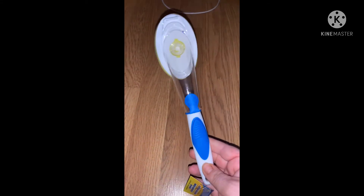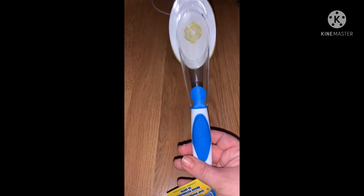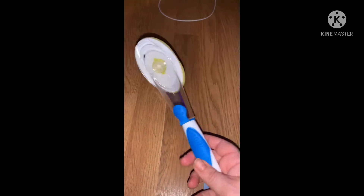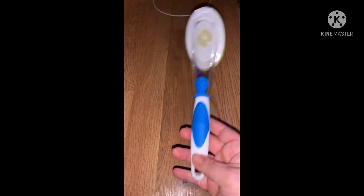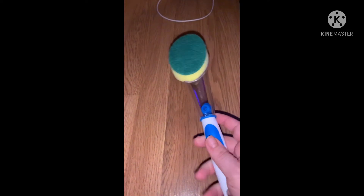I had to get a dish scrubber because I usually have one from Grove but I needed one now. I grabbed one of theirs and I think they work pretty well — you undo it, put soap in there, and it just scrubs really nice.